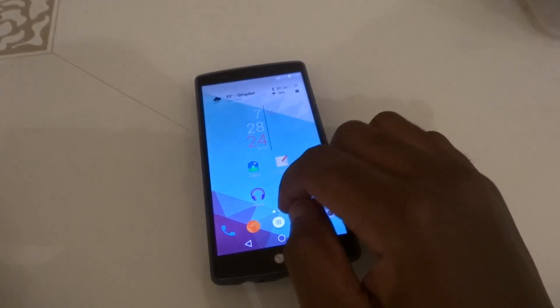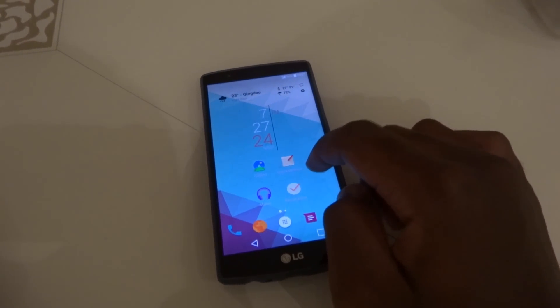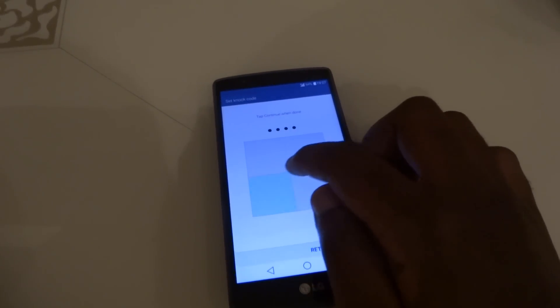It's faster than unlocking with a pattern or password. Also, because the screen is off, no one will understand the weird taps you're doing on it. If LG combines the power button for the G5 with a fingerprint scanner, it will be awesome. My index finger always rests there and I've gotten used to it on my G4. With this, while your phone is on the table, it will be impossible to use a fingerprint scanner.